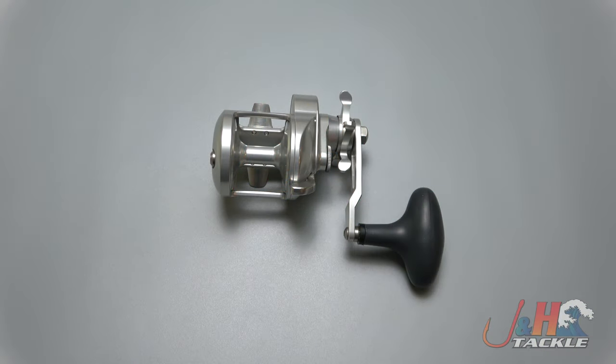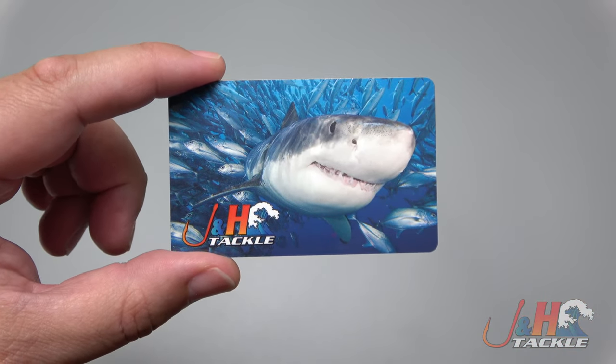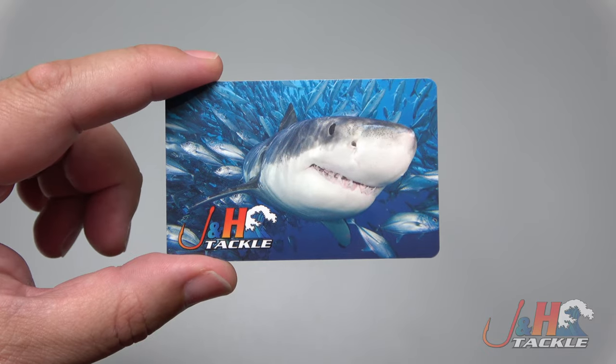Hey guys, it's Josh over at J&H and this is the Accurate Turn 2 Star Drag Reel. Before we get to the review, we're giving away a $20 J&H gift card. To enter, all you have to do is subscribe to our channel, click the notification bell, like this video, and post a comment below.